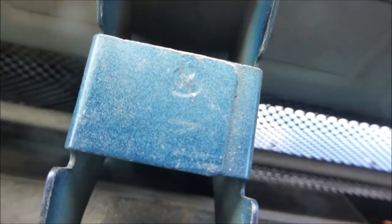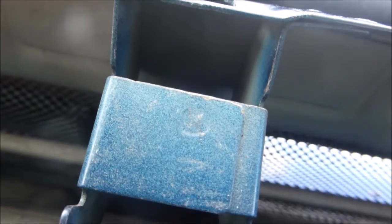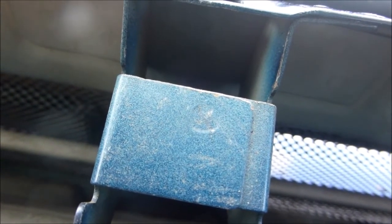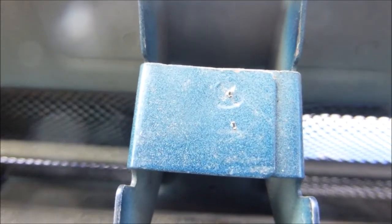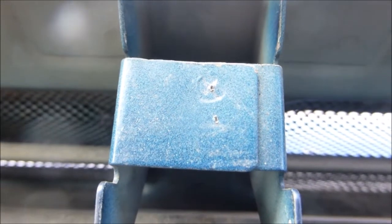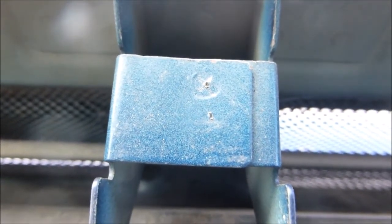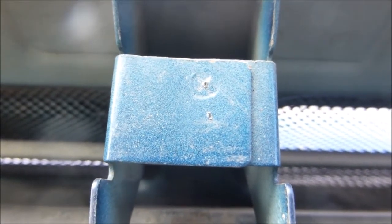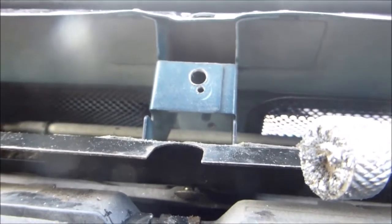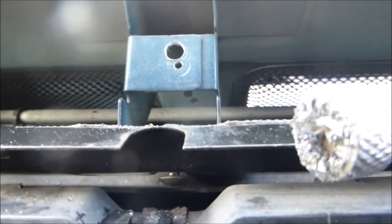Before I do that, I've put a hole through for a self-tapper so I can fold it back in again. When I fold it back out, this will hopefully give me access to get a socket on there. I've put two center punch marks — one in the center of the spot weld to drill it out. There may should be two but there's only one on mine, so I put a second one for the self-tapper. The spot weld is drilled out and the small hole is ready to put a self-tapper in.